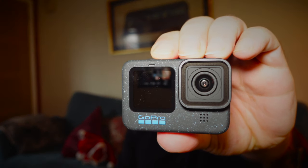A little while ago I vowed never to buy another GoPro camera, so what on earth am I doing with their latest camera, the GoPro Hero 12?